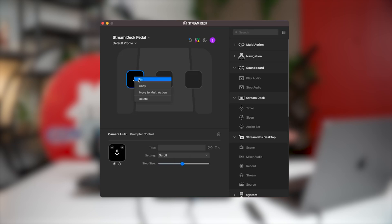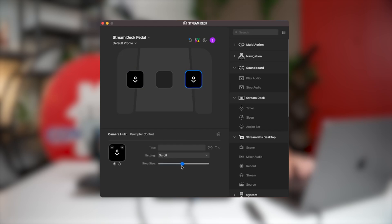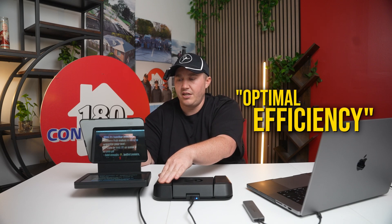Now if you want to go in reverse, what you're going to do is copy that key that you just created and put it over onto the right square on your Stream Deck pedal. Paste it there and go to scroll. What you want to do is hit the plus sign. Say I messed up a couple lines — I'm going to press the plus and hold it, and it's going to move back through your script so that you can have optimum efficiency when you want to redo a section. That is the setup for your Stream Deck pedal.